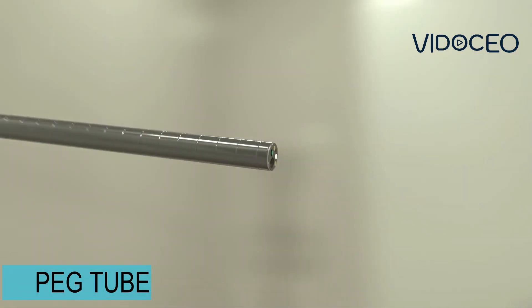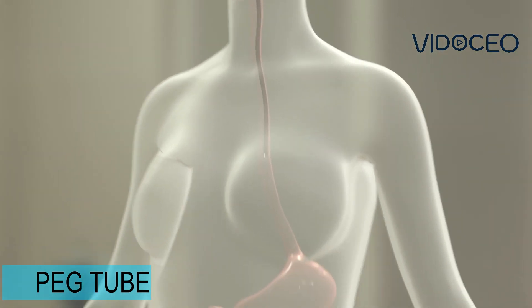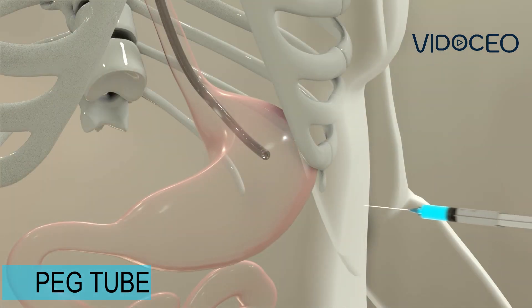The steps are as follows. The scope is passed down the esophagus into the stomach. A spot on the stomach, just below the left ribs, is identified, and numbing medicine is injected into the skin.